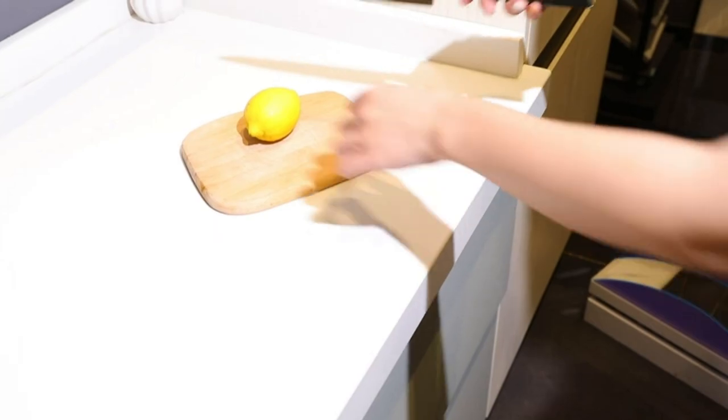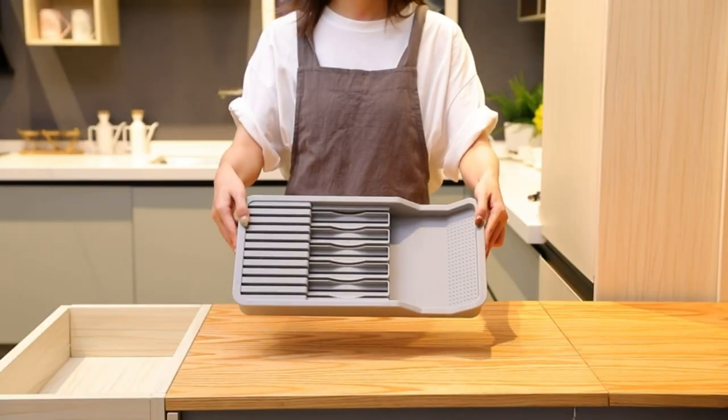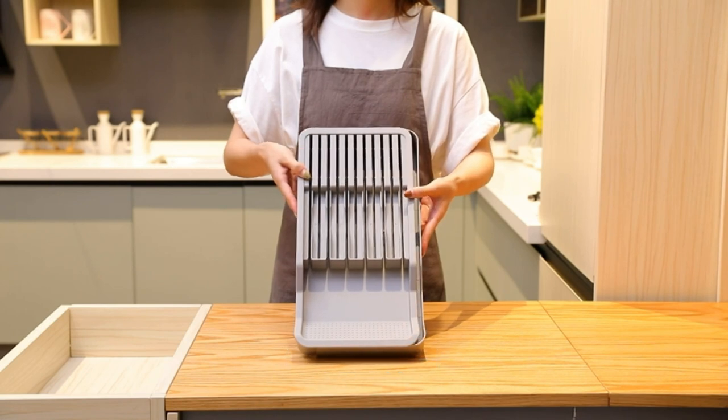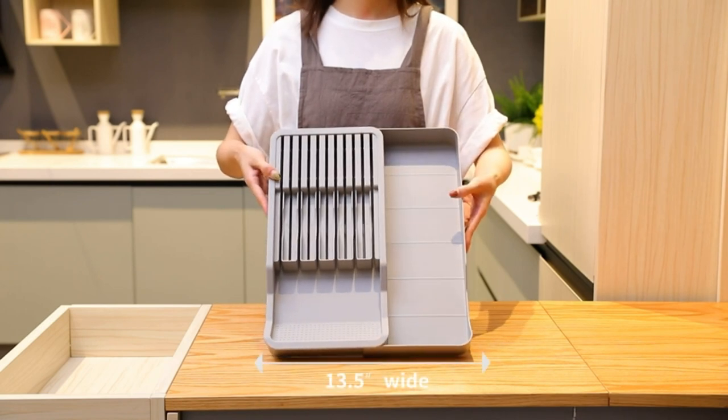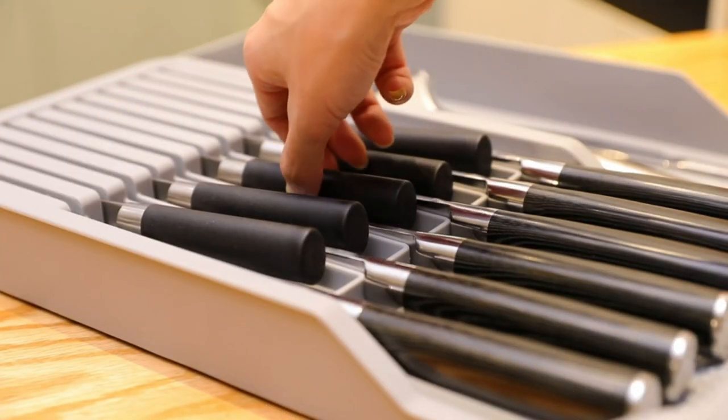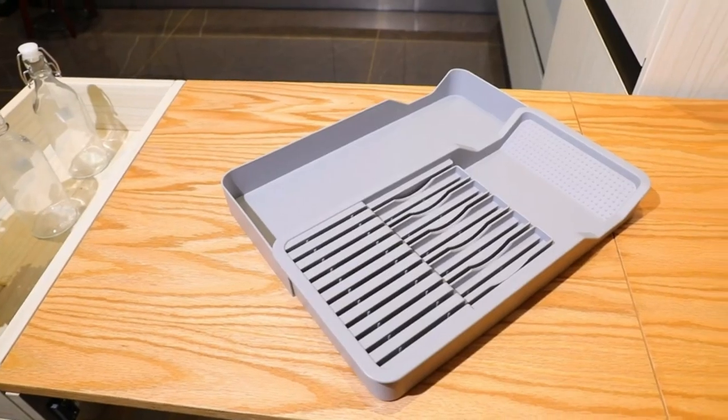The kitchen knife holder drawer has carved grooves and angled handle support, plus non-slip rubber feet to keep knives in place and prevent shifting. It's a two-in-one knife organizer for 11 knives with one more stretchable cutlery tray. The unique compartment design maximizes your kitchen drawer space.